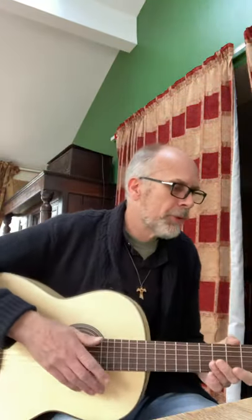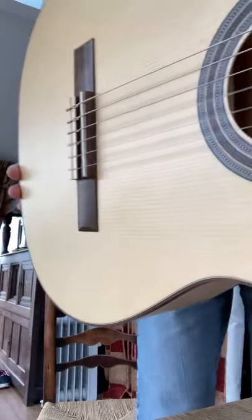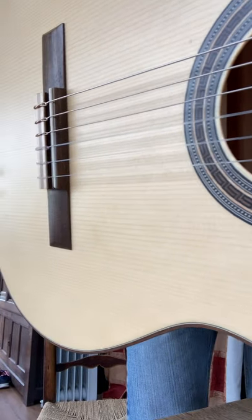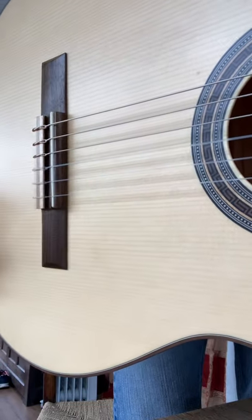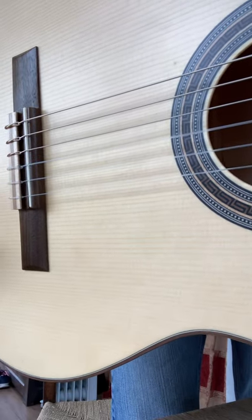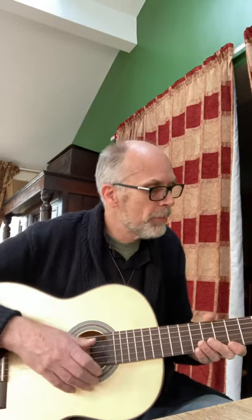When I bought it, the action was quite high on it, so I've lowered it. For those who don't know, the action is the height of the strings above the fingerboard. I've gone about as low as I can get there on the bridge by simply sanding it down on the bottom side. If I went much lower than that, I would be getting difficulty with the string catching on the bridge, and more importantly, I would be getting buzzes on the fingerboard. But I've avoided that, and the action is about as low as I could get it without getting into difficulty.